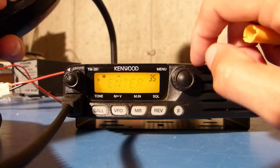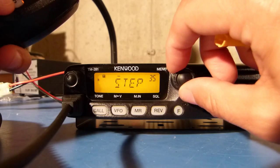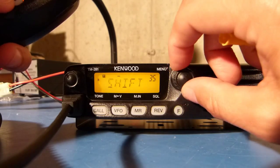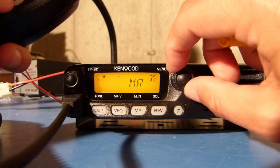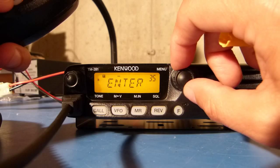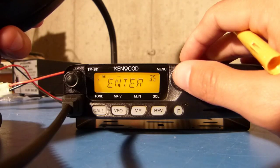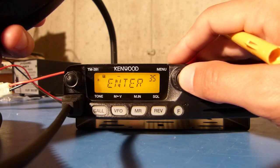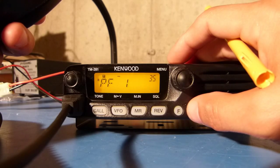In order to program the function you want into that button, it's just a matter of scrolling the tuning knob through the different options available. I'm going to select "enter mode," which is the direct frequency entry mode, then hit enter on the menu button, and now that function is written to that key.